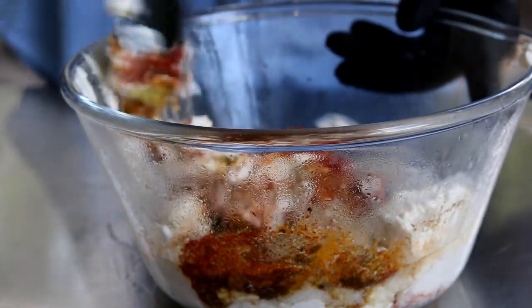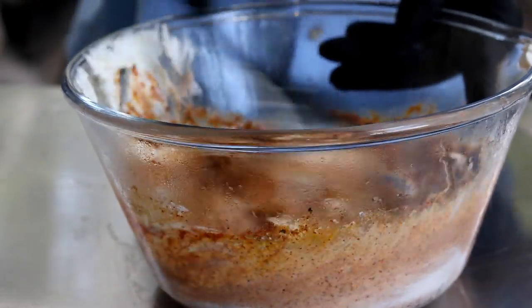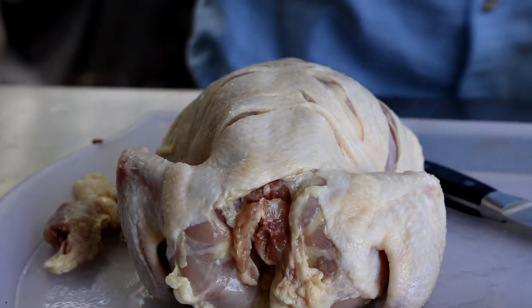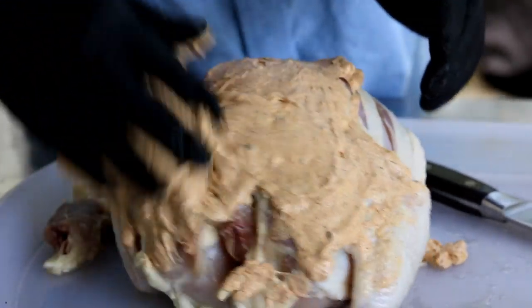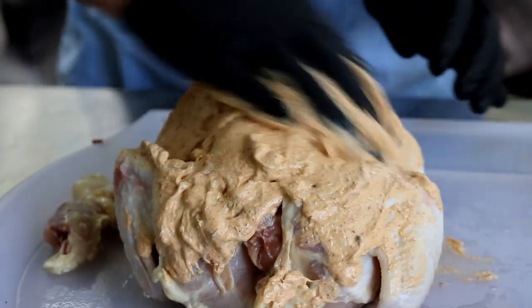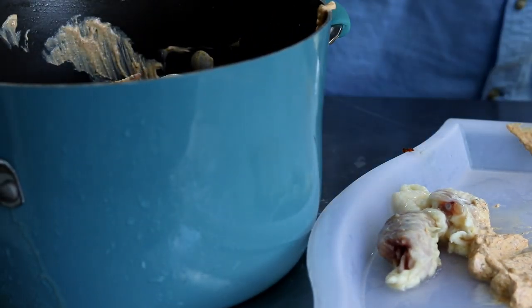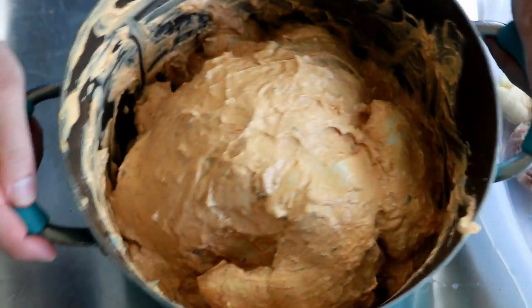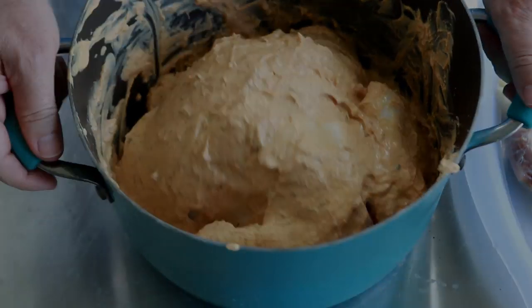Then we're going to make sure it gets all mixed up really, really well. Now, I've got my chicken back here, and what we're going to do is work this yogurt marinade all over it. I'm going to put it in a pot here and get the rest of it. You can see that chicken's not looking too sexy right now, but we're going to put it in the refrigerator and let it marinate five to six hours.